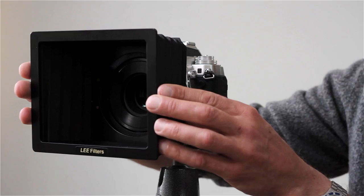It can also be adapted in a way that most standard hoods cannot, because of the bellows design. But all in all, a really interesting piece of kit.